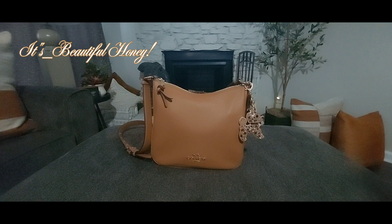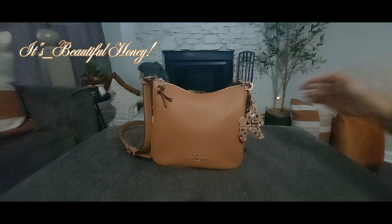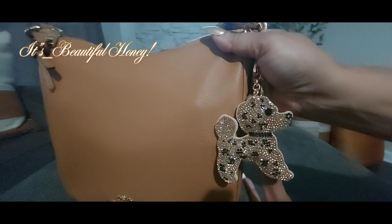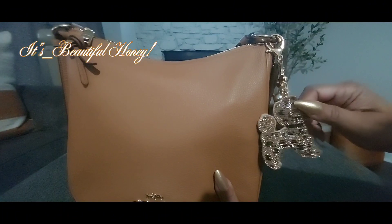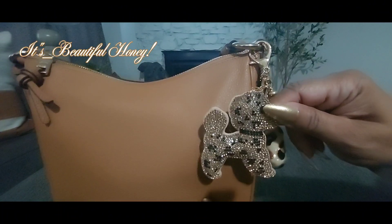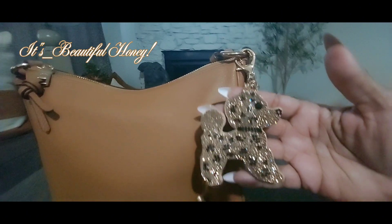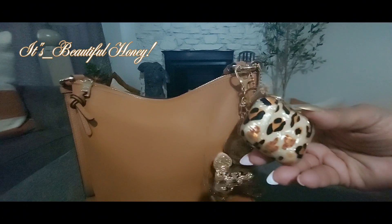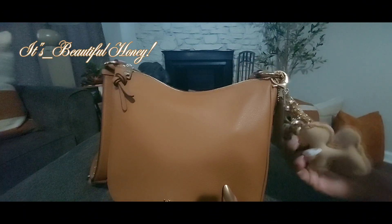Hey y'all, welcome back! Today I am bringing you another 'what's in my bag.' As you can see from the title and thumbnail, it's going to be on this beautiful bag that I got for the holidays. This bag was purchased from Coach Outlet. On the outside I have this cute little charm that I picked up from my local beauty supply — it's a cute little puppy in a leopard print. I also have my AirPods in this case here.